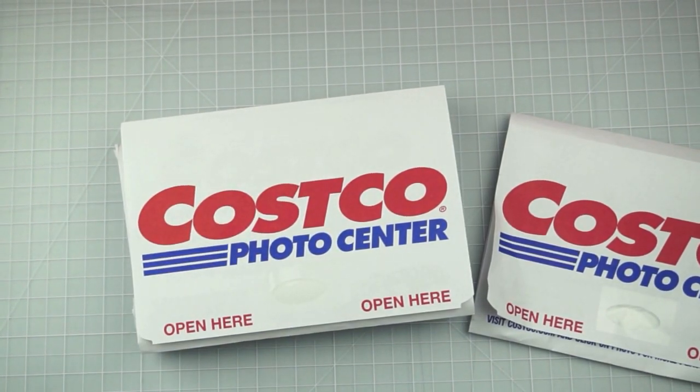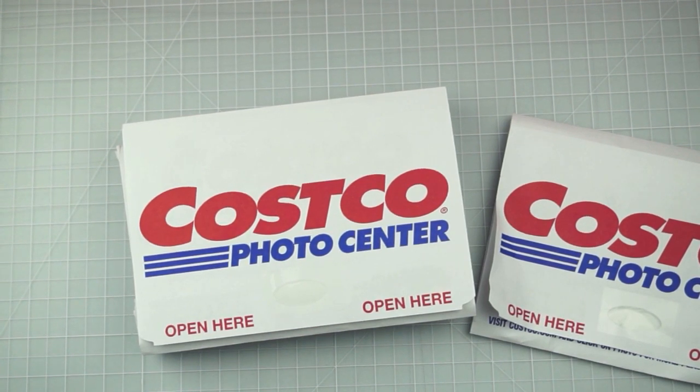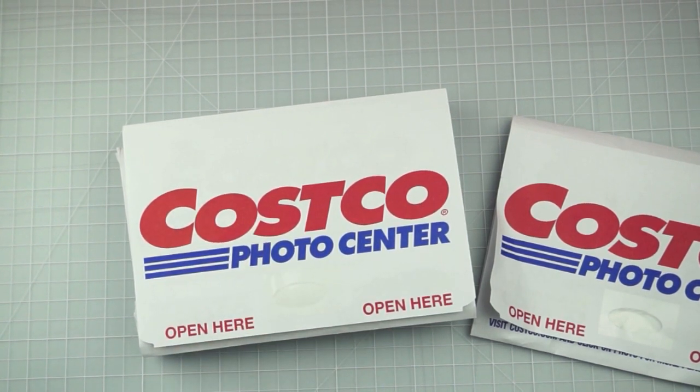Everyone, it's Sammy from Scrapmasters Paradise and today I have a Costco Photo Center photo prints review for you guys. I finally got my December pictures printed using Costco Photo Center, and I want to talk about the process, the problems I had along the way, and give you some tips for getting the best prints at Costco Photo Center.